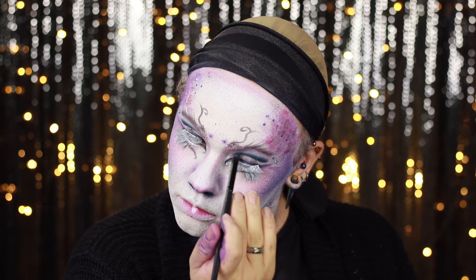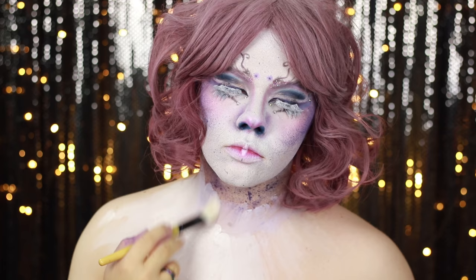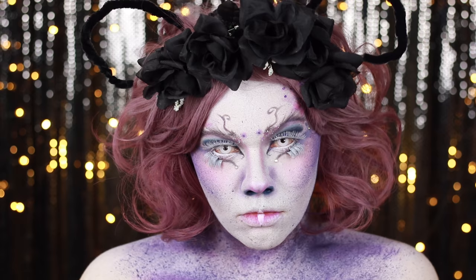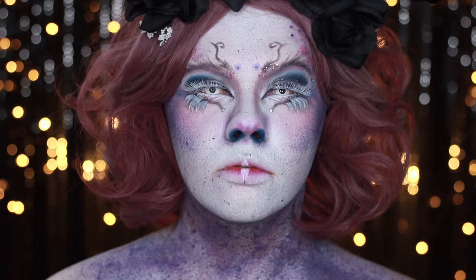I was going to try and keep this makeup all just to the face but I went back in and covered my entire torso with that white-green face paint and applied the hot purple in speckles all over my chest. With the wig applied, some black roses on a hair band, and some fake pipe cleaner antennas, that's this look complete.